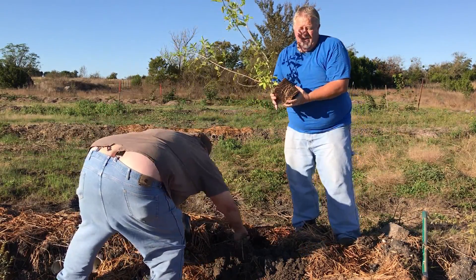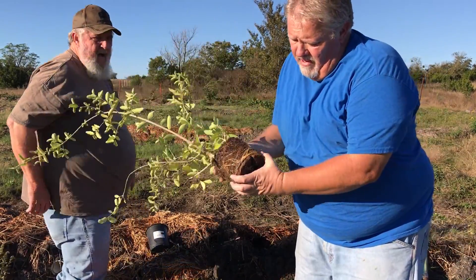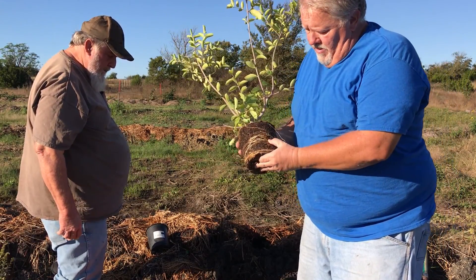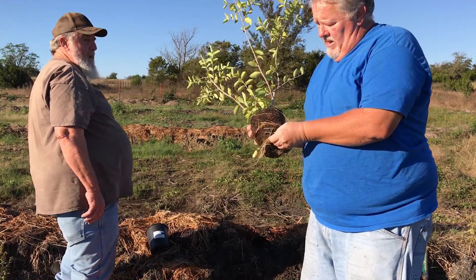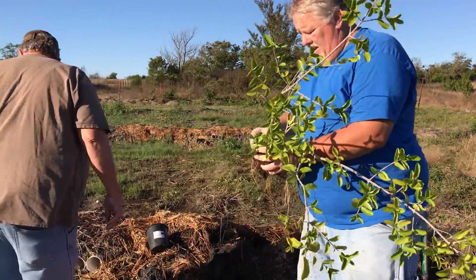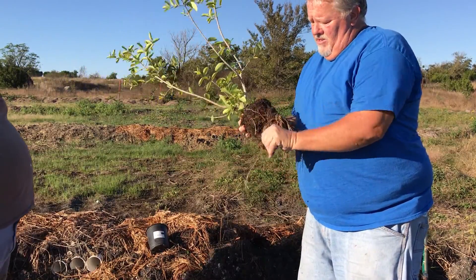Now, here's the thing we notice. Let me get closer — see how root-bound these roots are? That's not good if we plant it that way. The roots are just wrapping around, so what we want to do is we want to break this up and get these roots disturbed, because they're just going to choke themselves off.